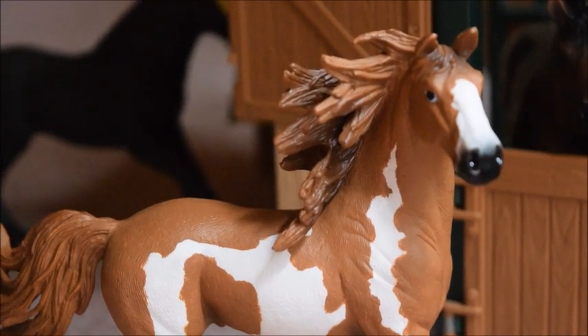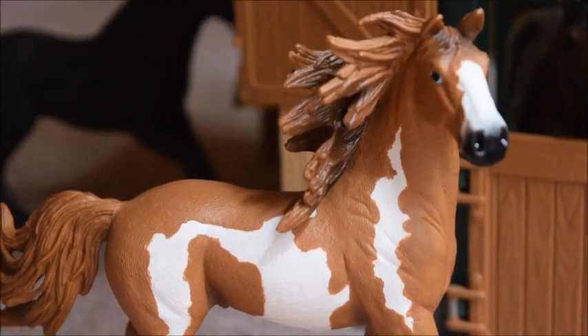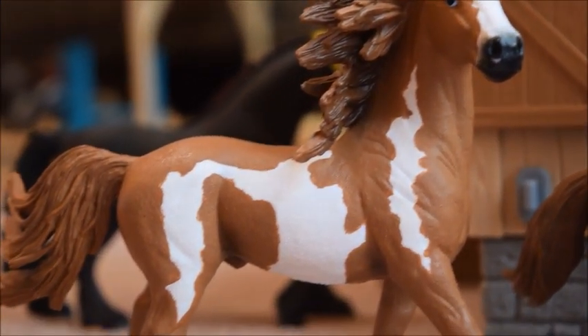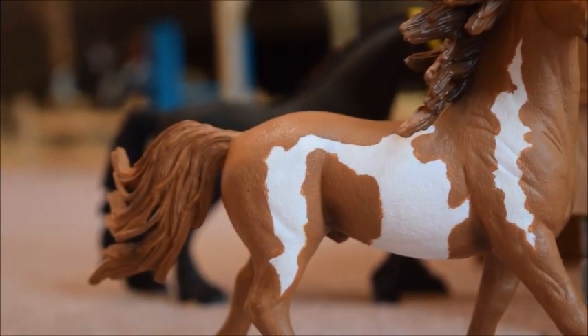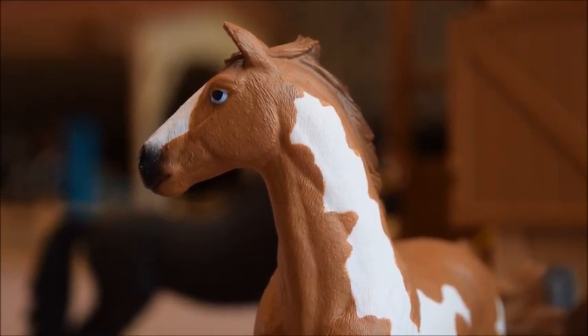Let's start with the newer 2015 Pinto Stallion first. As you can see, he has a very wavy mane and tail, as if it was blowing in the wind. He is really wild looking, and I myself really like that.